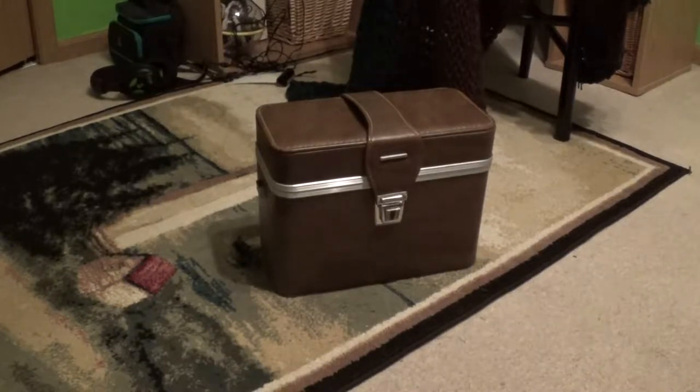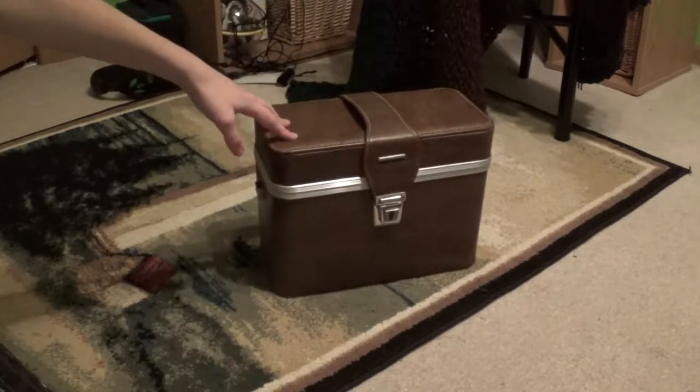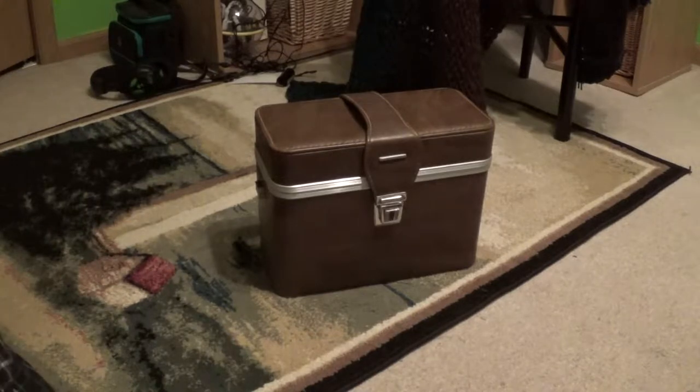Hey YouTube, it's Gopernopper, and today I have another camera collection video for you. Today it is going to be the Polaroid 440 automatic land camera. I got this beautiful Italian-made leather case with it, and this was all $18 at an antique mall.